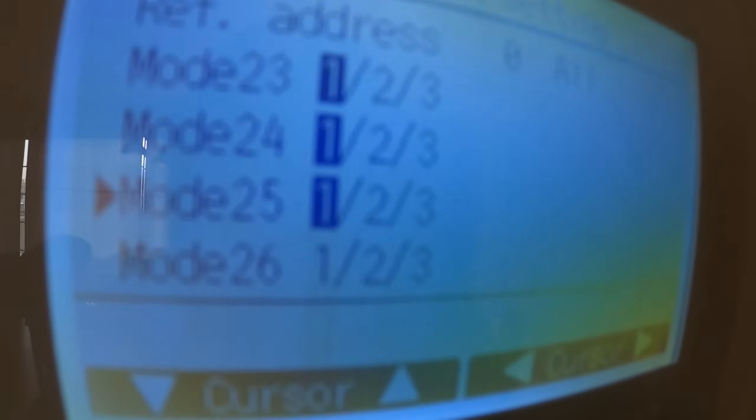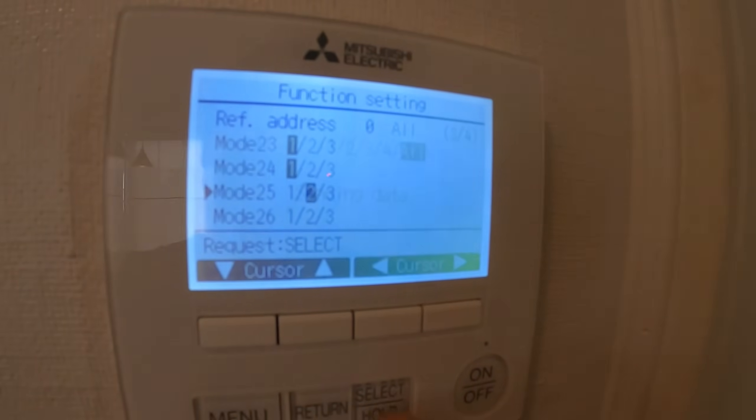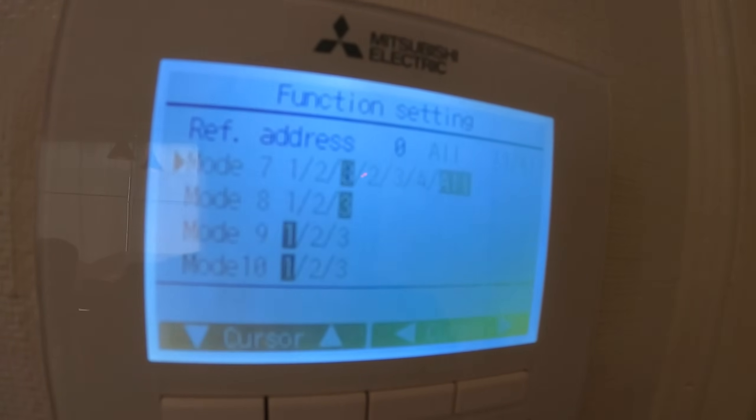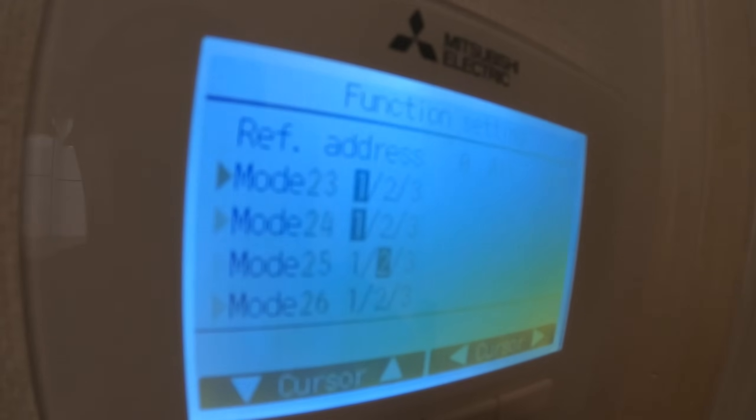We're going to change settings 25 and 27. Starting with 25 — this is the fan speed setting after a setpoint has been met in heat mode. Currently set to 1, which means the fan stays at extra low. Setting 2 will stop the fan; setting 3 uses the current controller setting. We want to stop it, so Mode 25 we're going to go to 2 and click Select.